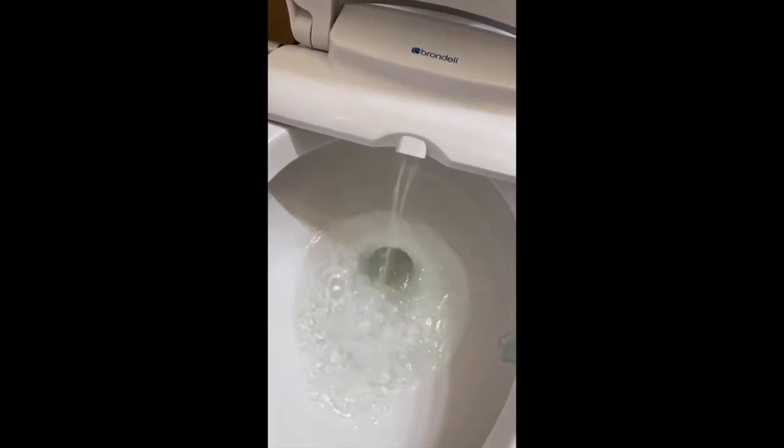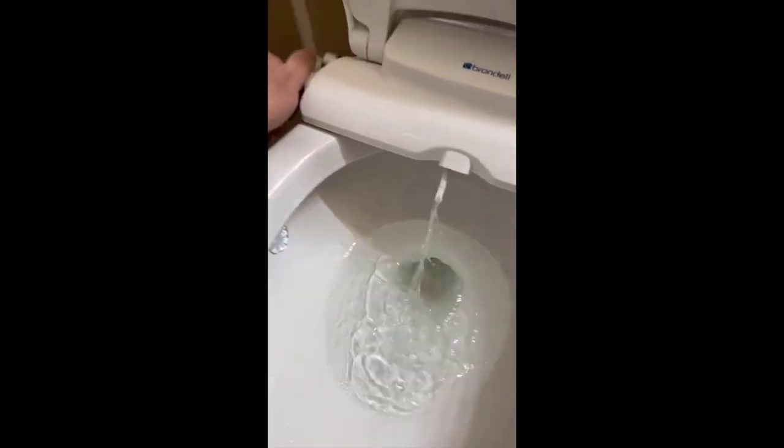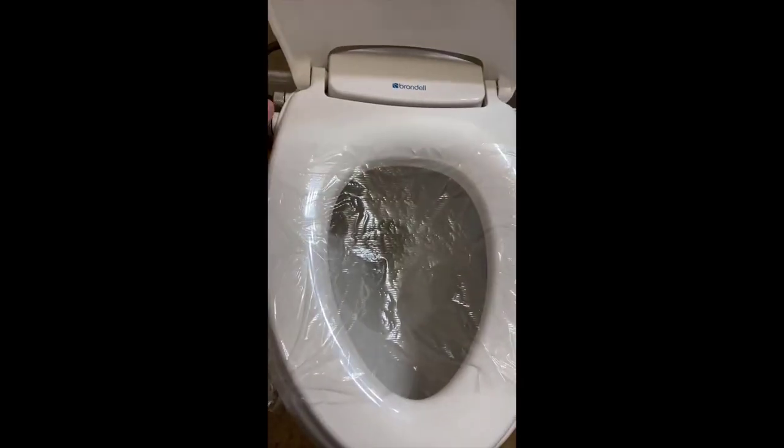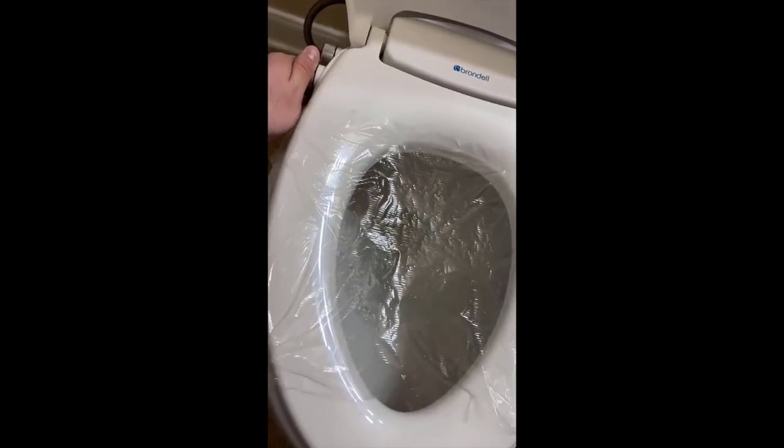It's fully adjustable — you can adjust the water temperature and the pressure of the water. It's also adjustable into seven different nozzle positions and it remembers the last-use position, so you don't have to keep setting it every time. It has a nice aerated wash spray that cleans exceptionally well, very comfortable especially with the heated water.